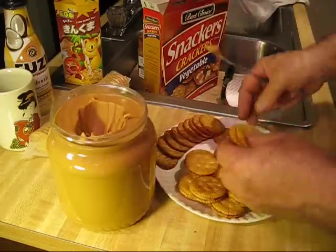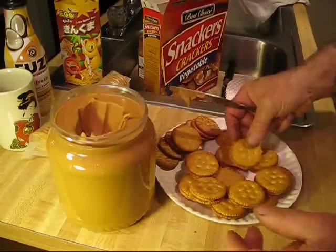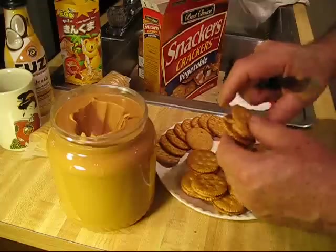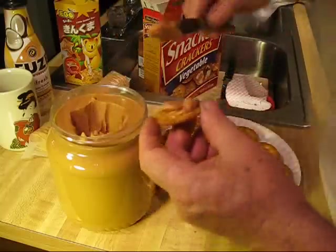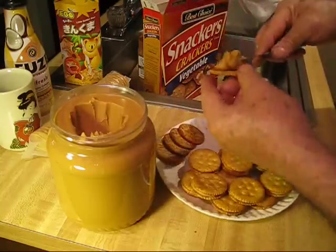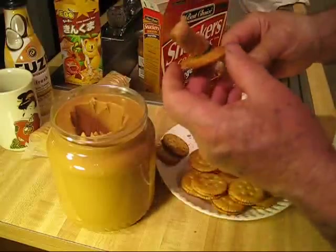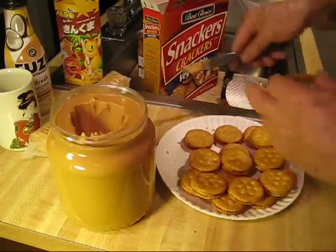It's a simple recipe; pretty much anybody will be able to carry this recipe off. The duct tape girl left these crackers and this peanut butter with me. She said she was going to go do something and would return, and for me to make her some peanut butter crackers. It's a little how-to. Now that was one sleeve of crackers.